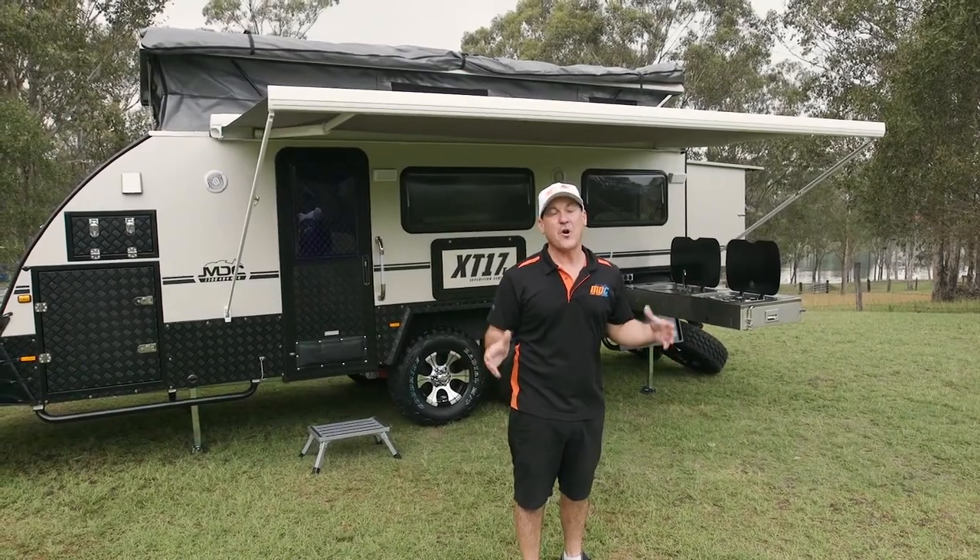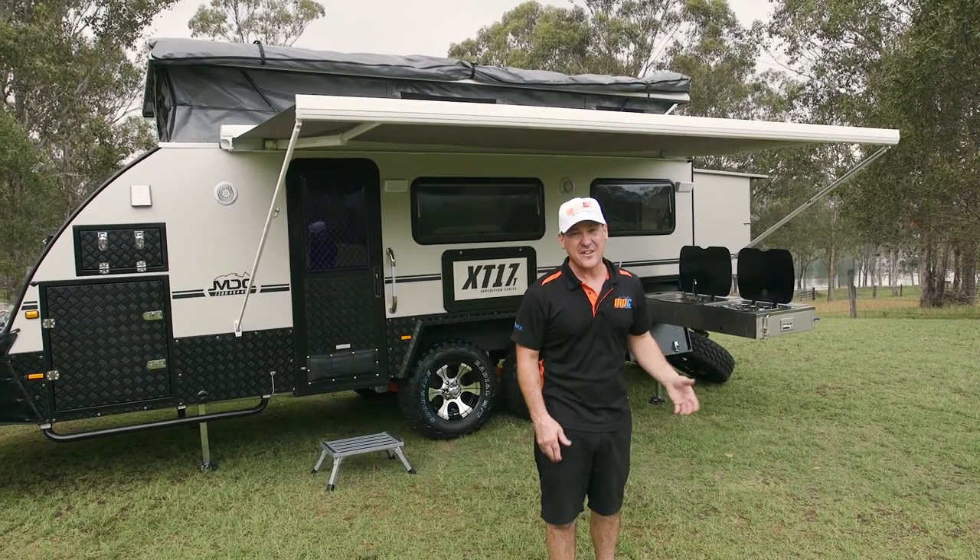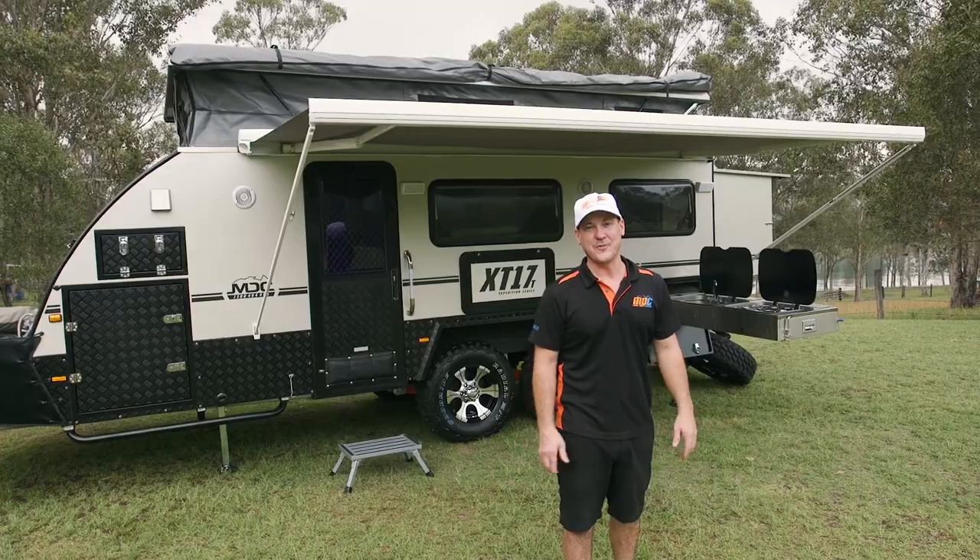Now have a look at this. We've got the top popped, we've got the back out, we've got the awning set up, the kitchen's out. It took all of two minutes, and now I'm ready to enjoy myself.